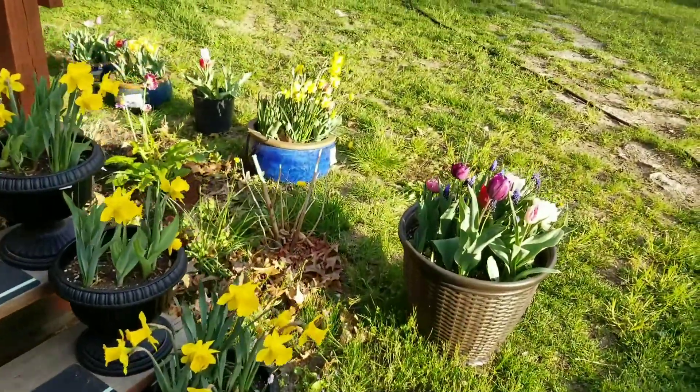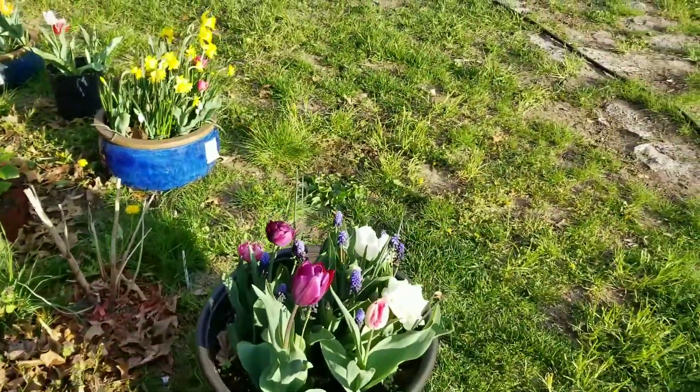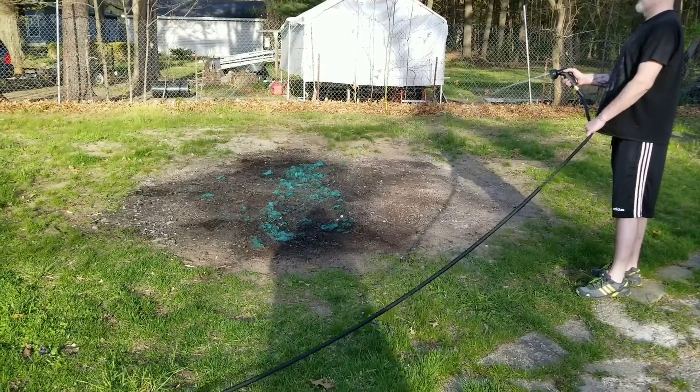If you want to, just rake. We tore it up and took the white layer off — which I hope wasn't important.